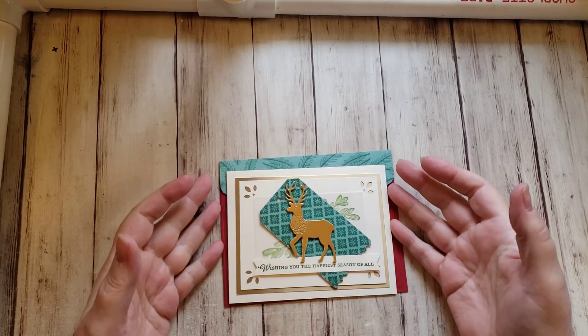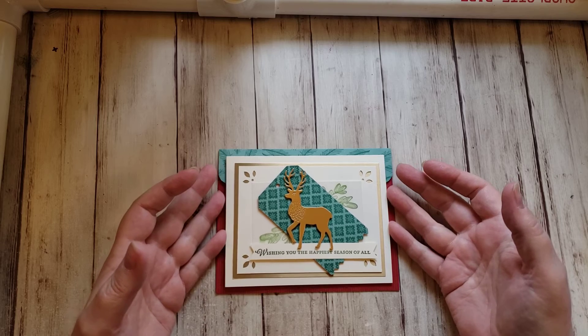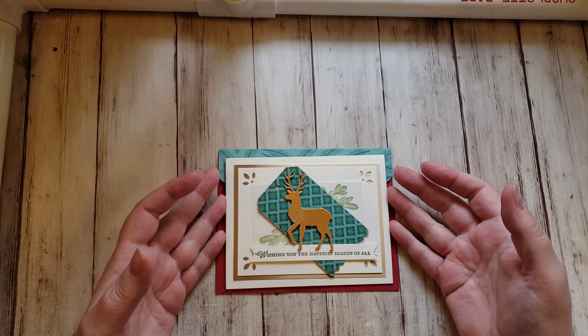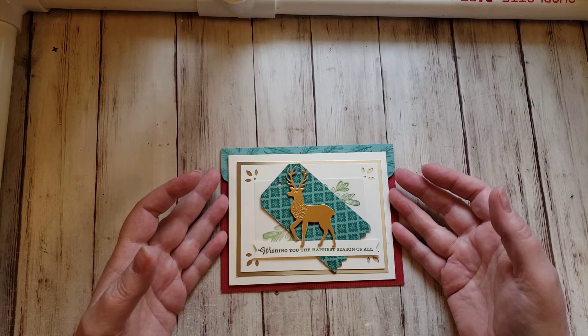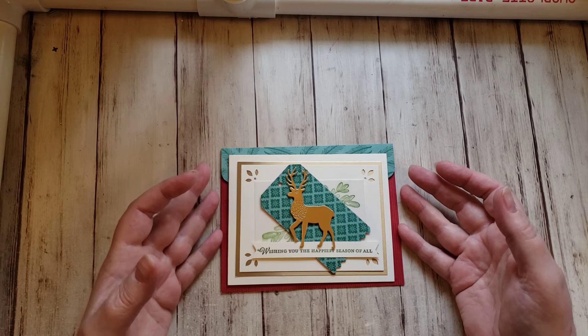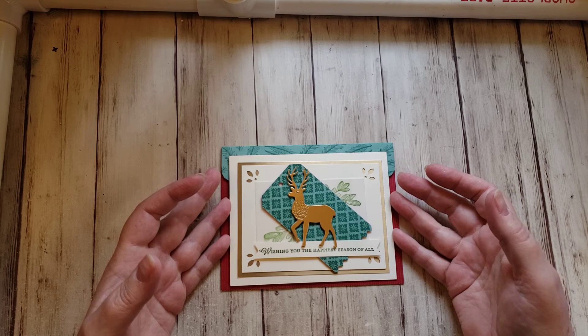Hi there, this is Tammy with Tammy's Stamping Therapy. I am coming on to do a quick video response for Maria Reyes. I'll link her channel below, so please go check her out. She is doing a giveaway challenge, and the challenge is that she's asking for people to send her a handmade holiday card.